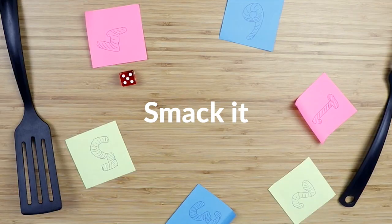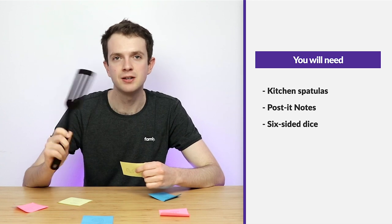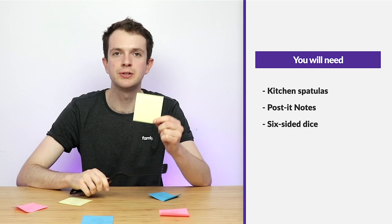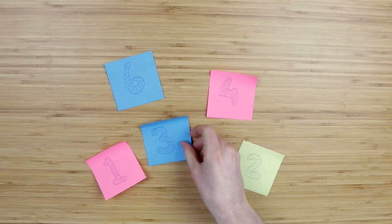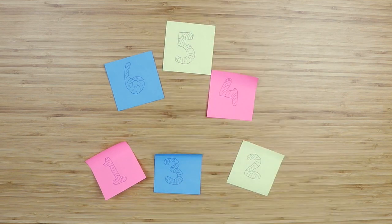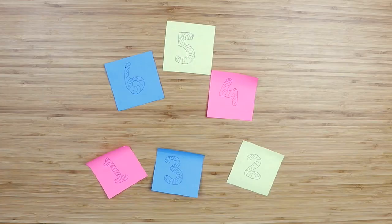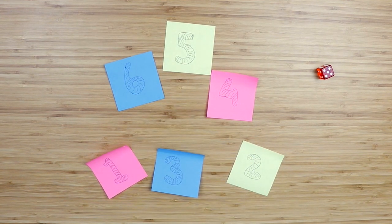Number three: Smack It. For this activity what you'll need is a fly swatter or a spatula from the kitchen — one for each child — as well as numbers on post-it notes from 1 through to 6 and a six-sided dice. Once you've arranged these post-it notes on the floor and given each of the children a spatula, it's then your job to roll the dice and theirs to quickly hit the number that they see. For example, if you roll a number 5, the children all have to try and hit the 5 on the post-it note as quick as they can.